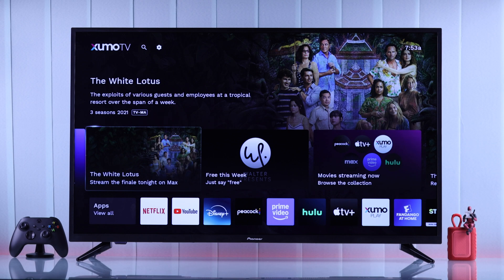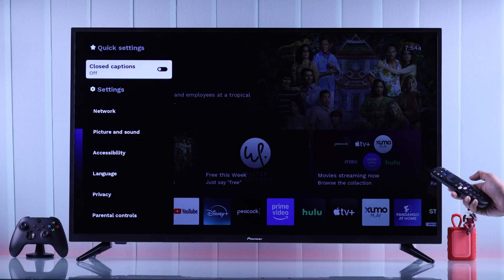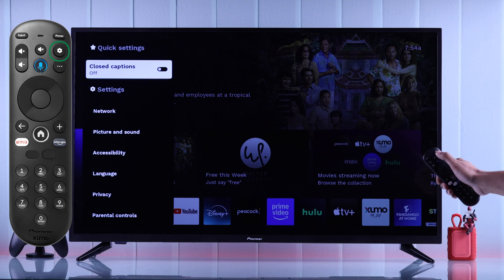To reset our TV, first we'll need to open settings. You can open settings from the home screen by going to the top and then selecting the gear icon, or you can also press the settings button on your Pioneer TV remote.